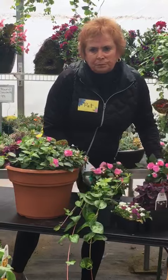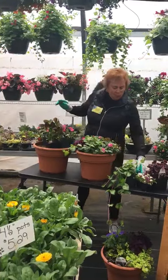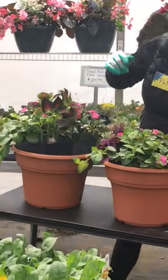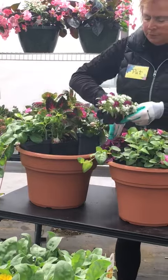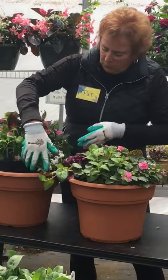And then we have our Vinca Vine, which goes in the front, which is our Spiller. We have a little bit of Alyssa in here, which is our Filler, that goes in there.